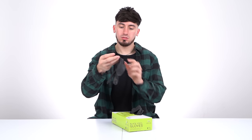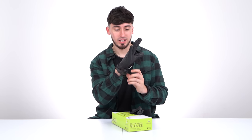Gloves are something else you should use as a barber. These are black vinyl gloves. I'd rather have nitrile non-powdered gloves, but these work. This is a 100-pack in large vinyl. Make sure you get yourself some gloves.